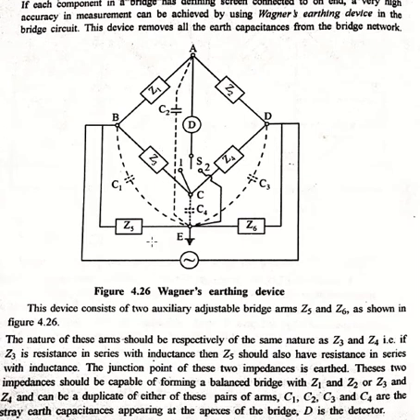In Wagner's earthing device we have Z1, Z2, Z3, Z4 as a common bridge network, while we have two extra auxiliary adjustable bridge arms: Z5 and Z6. The nature of Z5 and Z6 will be similar to Z3 and Z4 respectively. So if Z3 is a resistance in series with inductance, then Z5 will also have resistance in series with inductance, and similarly for Z4 and Z6.